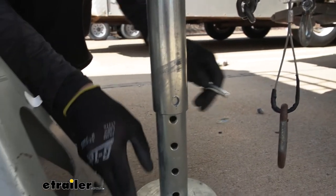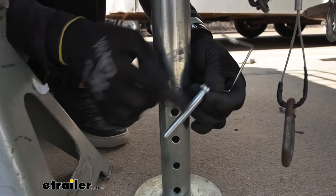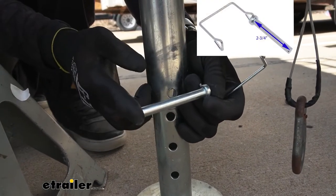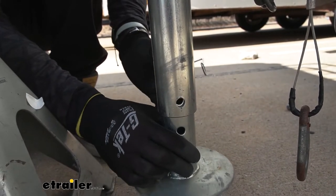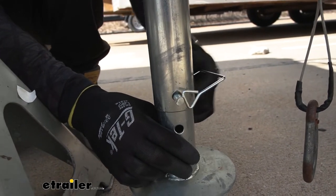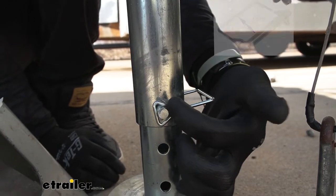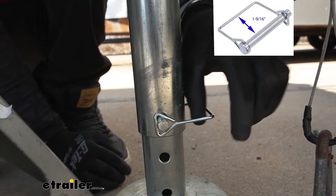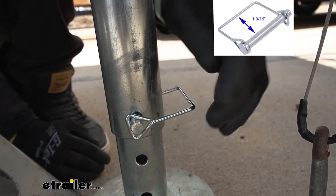So that is one of the measurements. The other one is just from this thicker part right here to the very end — it's going to be about 2 and 3/4 of an inch. And whenever I put this in right here, the gap between the very edge of the thicker part to the inside edge of the snapper part is going to be about 1 and 9/16 of an inch.